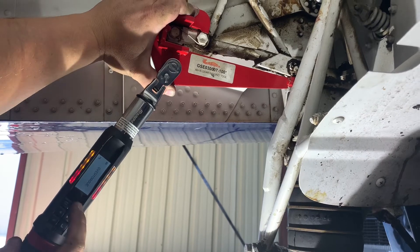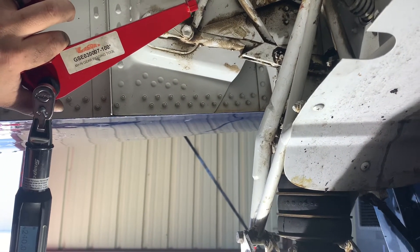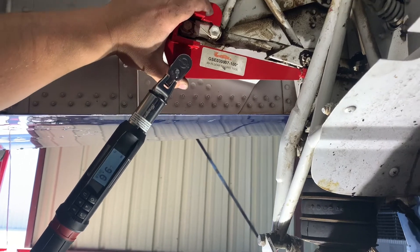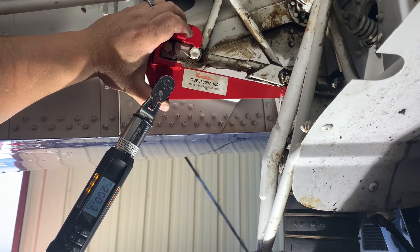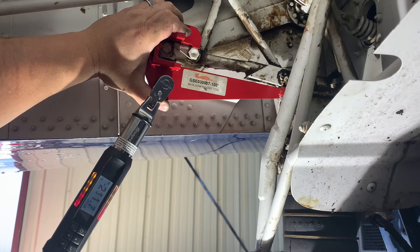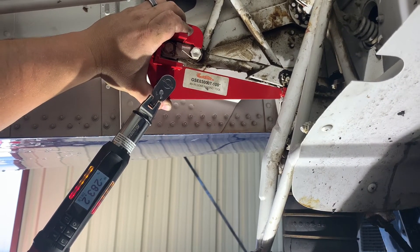Yeah. Overture. Uh-oh. Shut up! The top range of this is 240, so... It's complaining. Yeah, it's complaining. Gosh! 280-ish. So it's at the top of the range. Yeah. Cool.